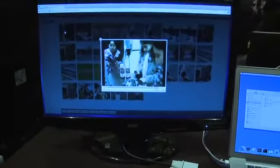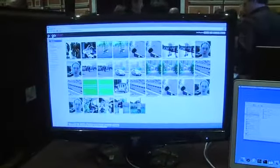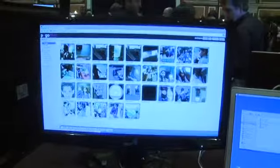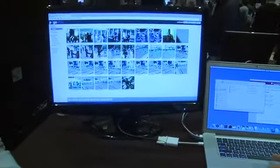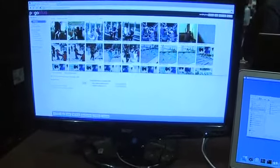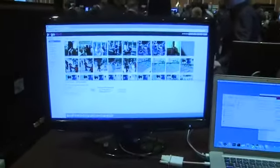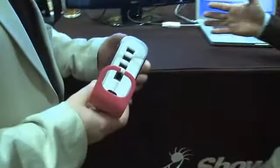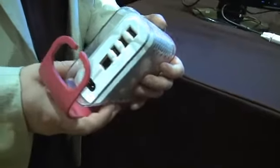Pogo Plug will take almost any movie format and make it just work. Once you have that, all you do is choose what you want to share — whether it's movies or photos. Let's choose some photos from December. I want mom to have these, so I click the sharing link, add her email address, and that's it. She receives an email with a link, and when she clicks it she sees all the photos. No uploading required on my end and no downloading on hers. Your content stays in your home, so you don't have to worry about someone else posting it.